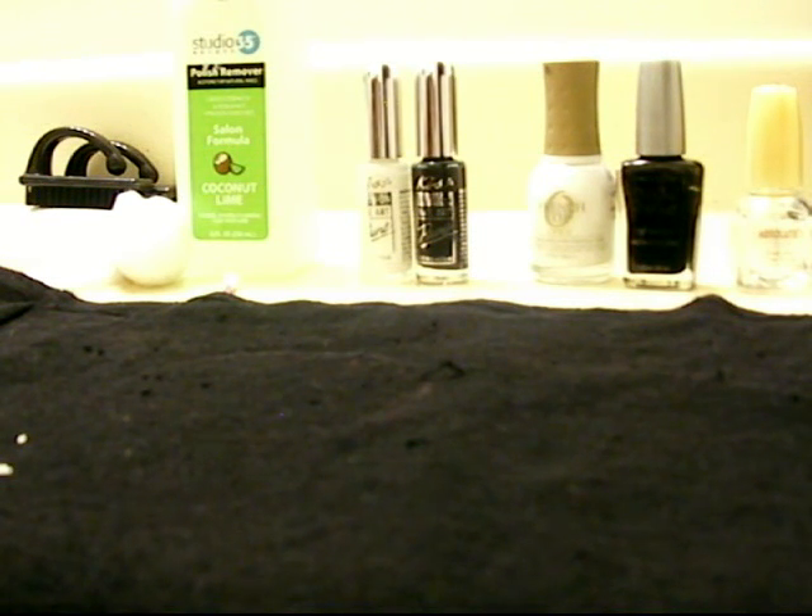Hey YouTube, this is CandyShot511 and I'm going to come at you with my first nail tutorial.